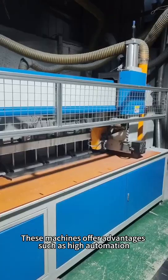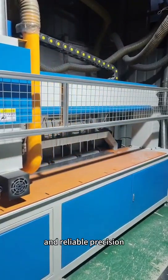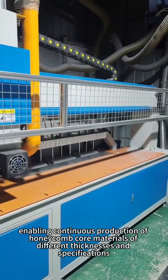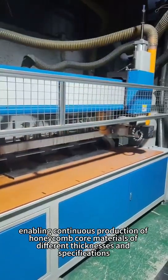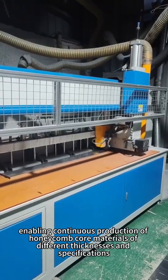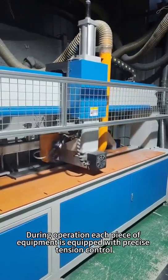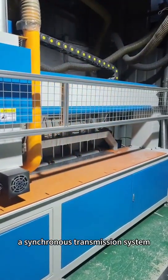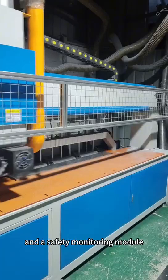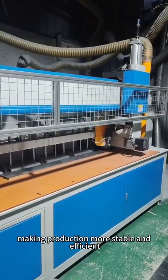These machines offer advantages such as high automation, stable output, and reliable precision, enabling continuous production of honeycomb core materials of different thicknesses and specifications. During operation, each piece of equipment is equipped with precise tension control, a synchronous transmission system, and a safety mounting module, making production more stable and efficient.